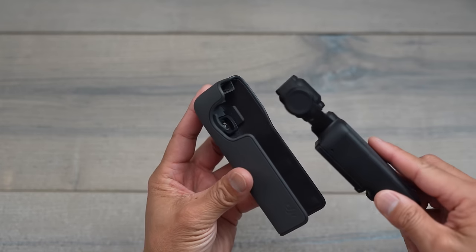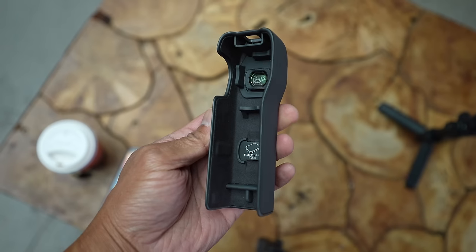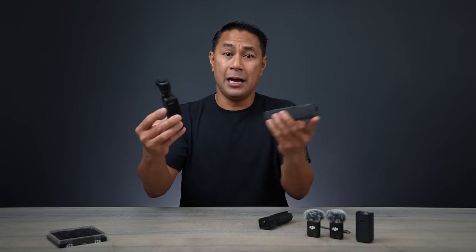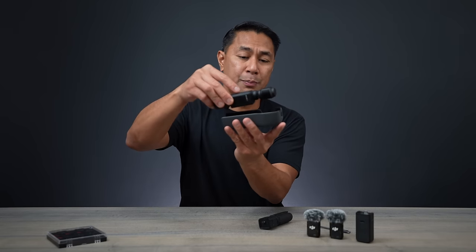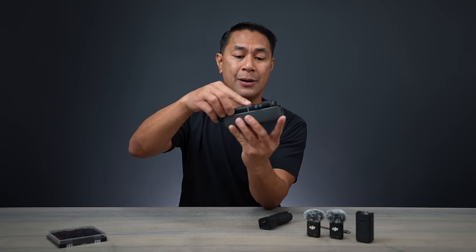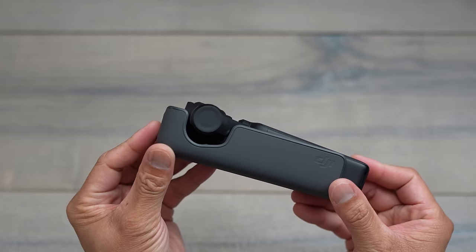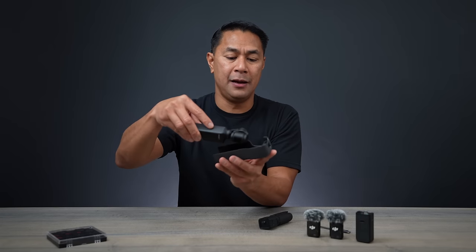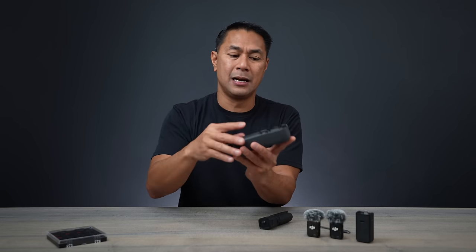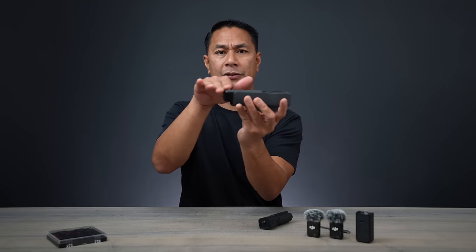Next tip is storing your gimbal. When you power it off, it'll go into a shutdown sequence. When you put it into the little hard shell case, a mistake I used to make was just pushing it straight down. The problem is there are slots, and if you try to push it straight down it normally won't sit flush — the gimbal sits a little bit upright. What I like to do instead is put the camera side in first, then put the handle down, and it slides in much easier. That way you don't risk damaging the camera or the gimbal, and it'll sit nice and flush.